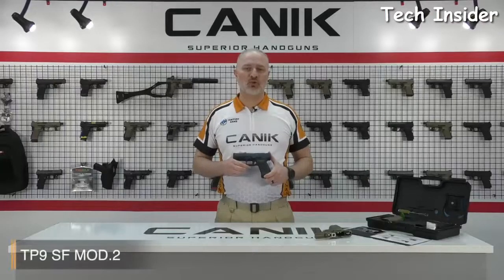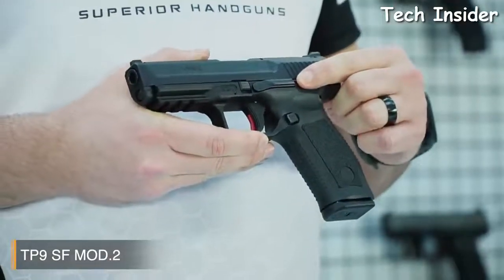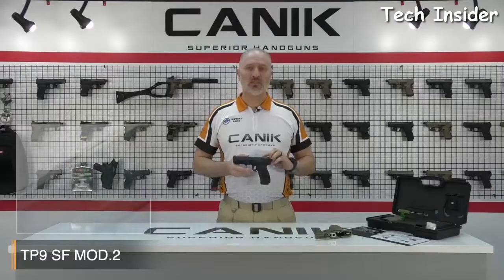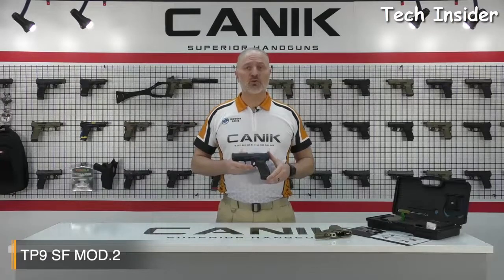When we look at the SF Mod 2, you will see that it comes with many new features. One of the cool features of the new Mod 2 is the ambidextrous slide-stop lever. It is located on either side of the frame for fast loading. Also, the indicator flag on the top is a tactile flag. So when a round is loaded into the chamber, the indicator pops up. If you're in low light or completely dark and you're not sure about your chamber being loaded or not, you can just run your finger across and feel the status.